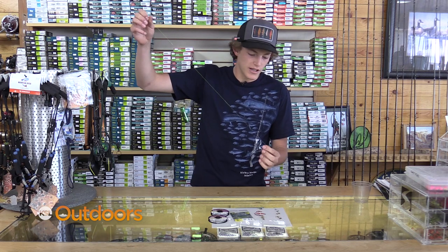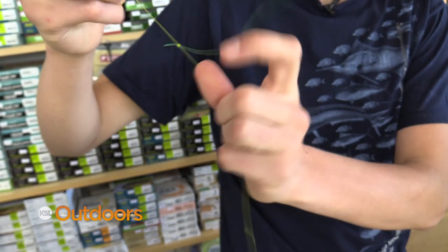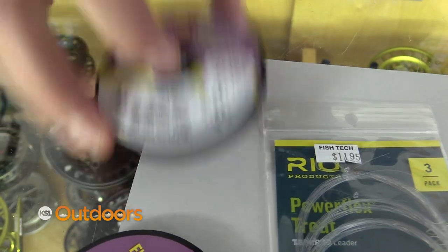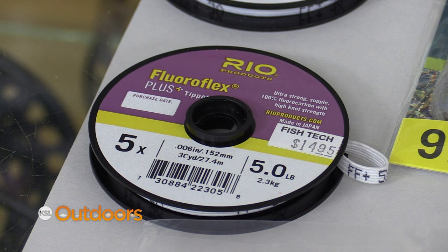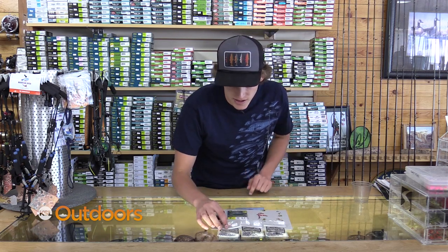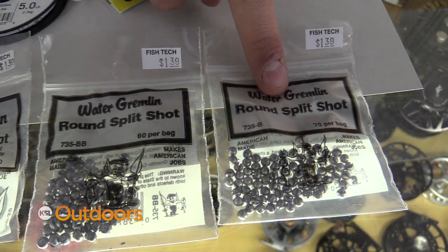What you're going to do is put your weights on the bottom and then you are going to tie on two tags onto your leader. The leader I fish is a 9 foot 4X and I use either 4X or 5X PowerFlex. On the bottom with my weights I'm going to use these water gremlins — the BBs and the 3-aught sizes.